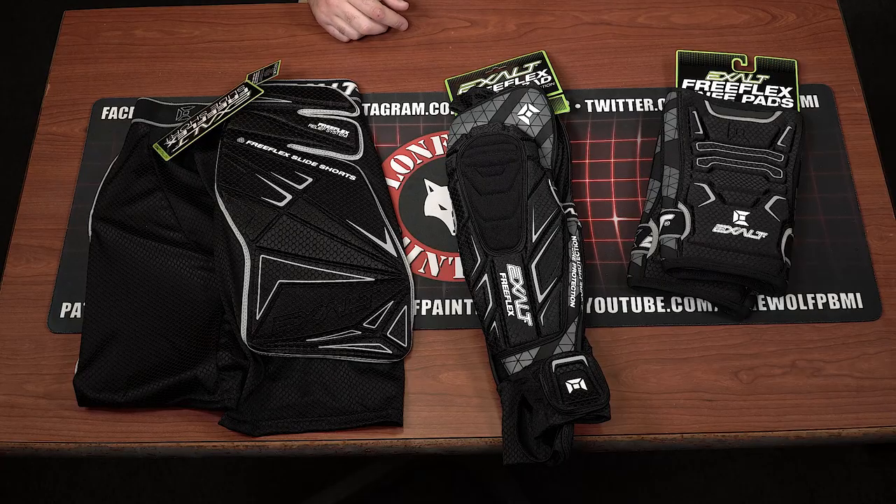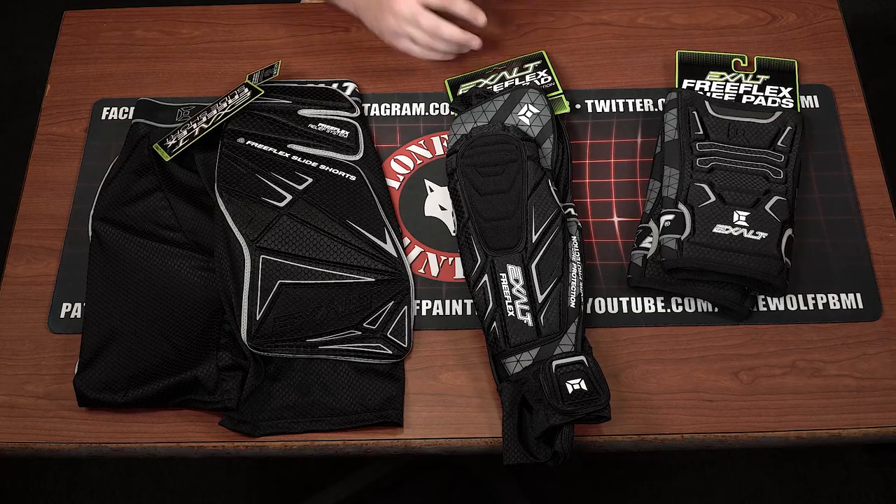What is going on guys? It's Tony from Lone Wolf Paintball and I am bringing you the Exalt FreeFlex Pad Collection.